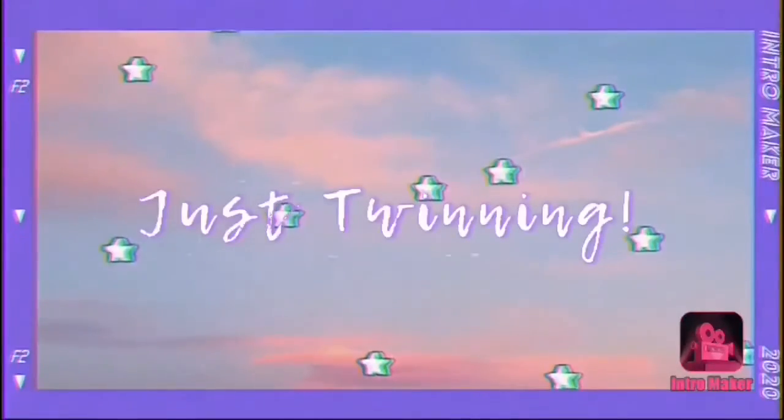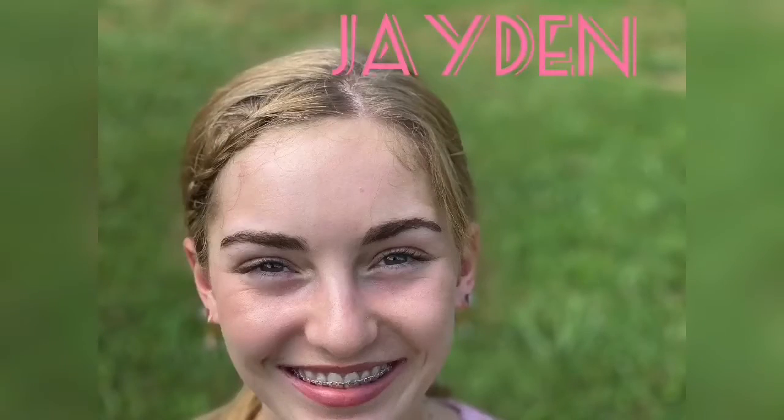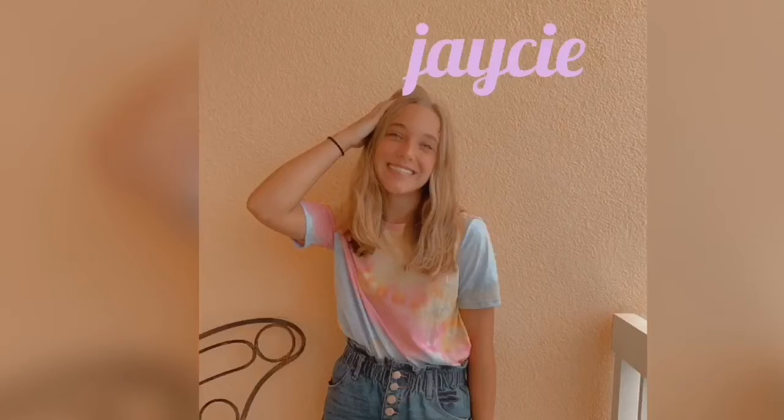Hi guys, it's Jaycee and Jayden. Let's just take our chance. Today we're going to film a franken candy video.